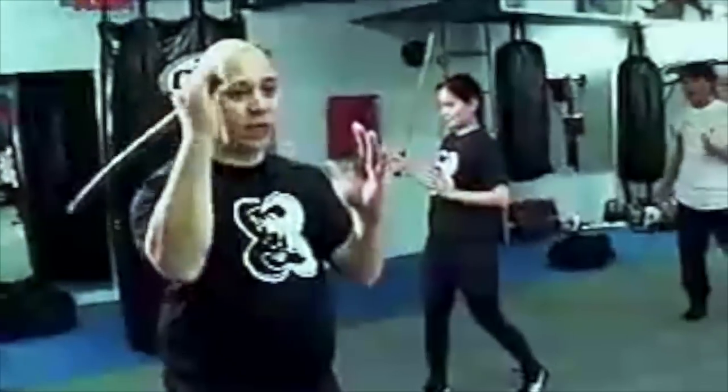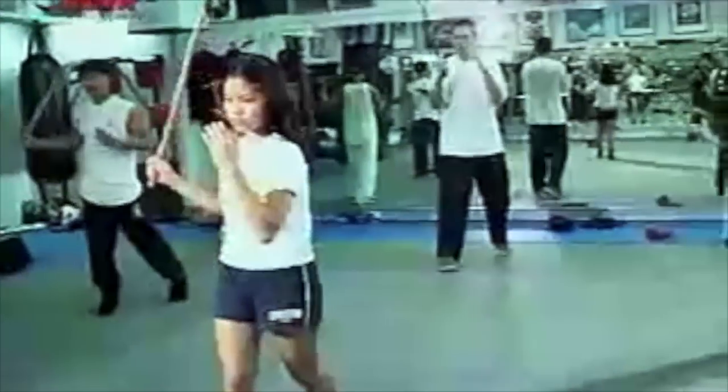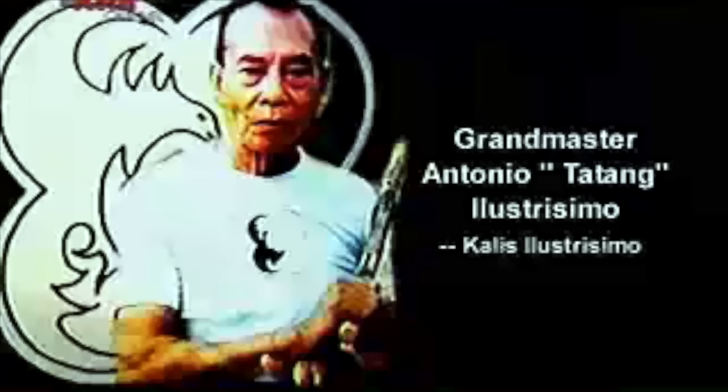Master Topher is a well-known instructor of Bak Bakan International. He teaches Bak Bakan Kali Illustrisimo, a system based on Kali Illustrisimo, which is a form of Arnes that he learned under Grand Master Antonio Tatang Illustrisimo in 1984.